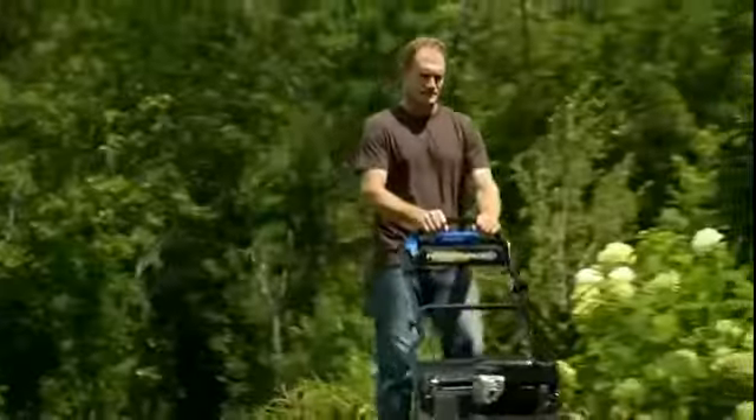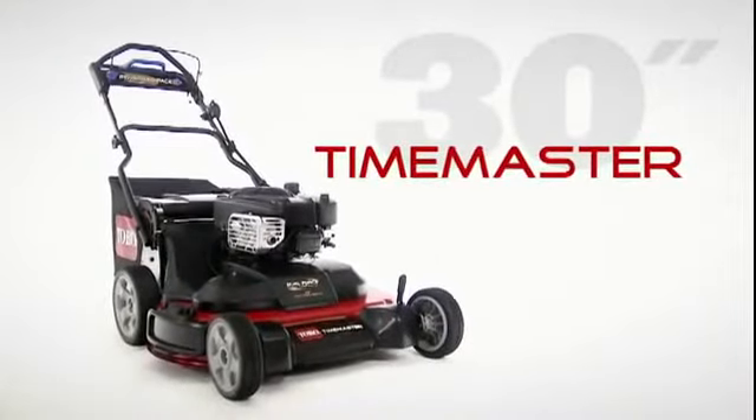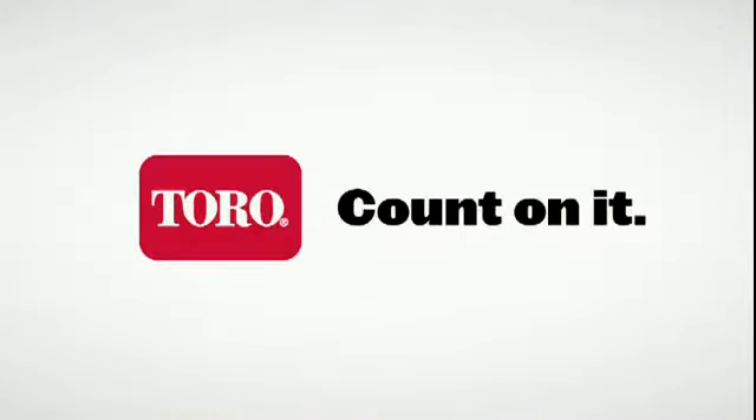Toro's new Time Master really does have it all. The bigger deck productivity of a riding mower, the maneuverability and compact storage of a walk-behind, and the durability and incredible quality of cut that you've come to expect from Toro. The Time Master from Toro — it's everything you need in a mower. Count on it.